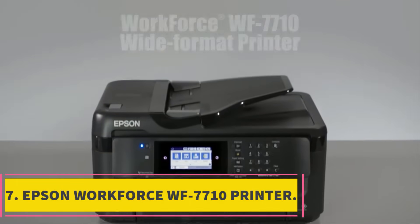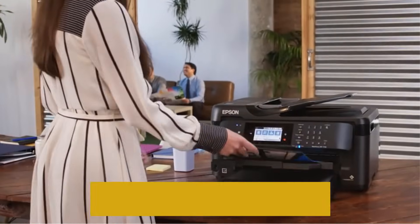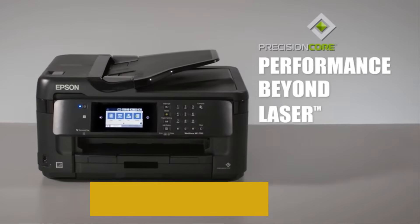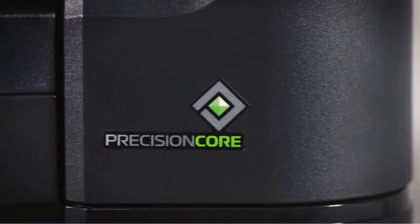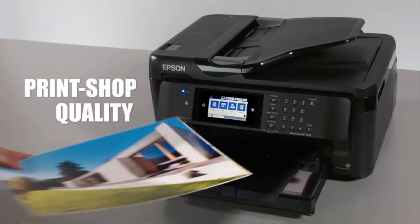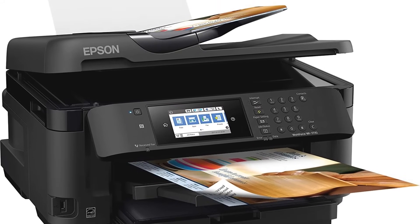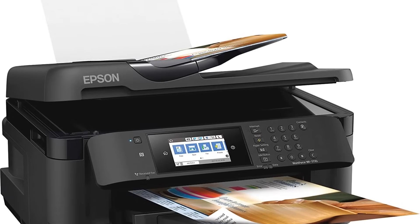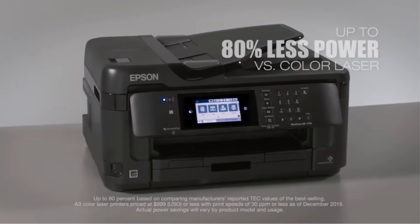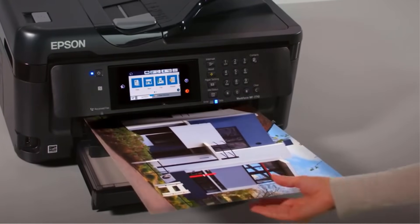Number 7: Epson Workforce WF-7710 Printer. The Epson Workforce WF-7710 wireless printer is here to fulfill all the needs you expect from a mid-range wireless printer. It is powered by Epson Precision Core, enabling it to yield stunning results. It can print shop-quality borderless scans up to 11x17 and prints up to 13x19. It is equipped with 4X DuraBright Ultra ink cartridges. It features a 250-sheet tray and rear feed for specialty paper. It also ensures two-sided scan, print, fax, and copy along with a 35-page auto-document feeder.